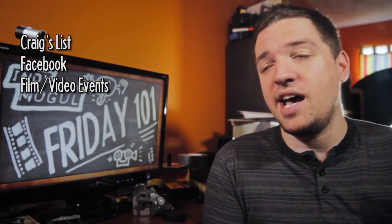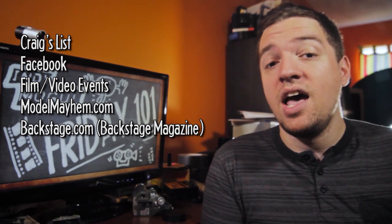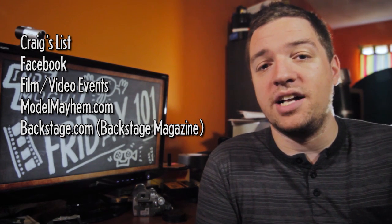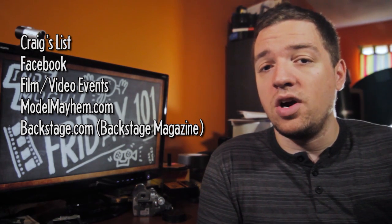Past that, all the places you mentioned in your email are still good options sometimes. I'd add modelmayhem.com to that list. There's also Backstage Magazine — I was in a production where we put an ad in Backstage and overnight got at least 20 to 30 responses via email, so it could definitely work.